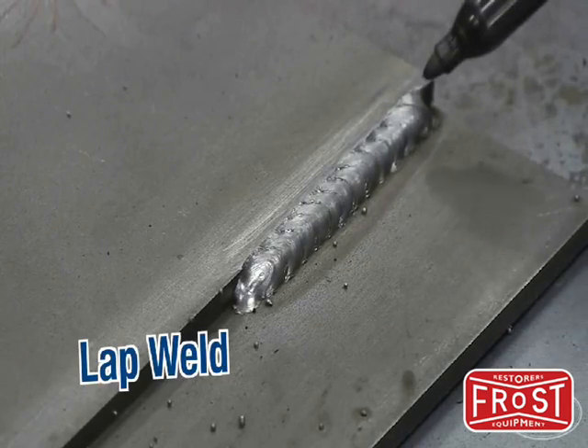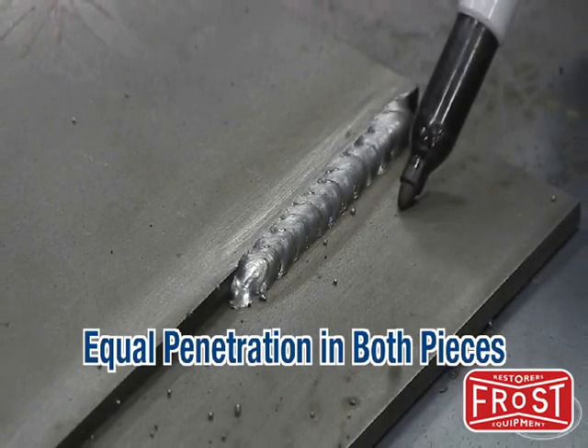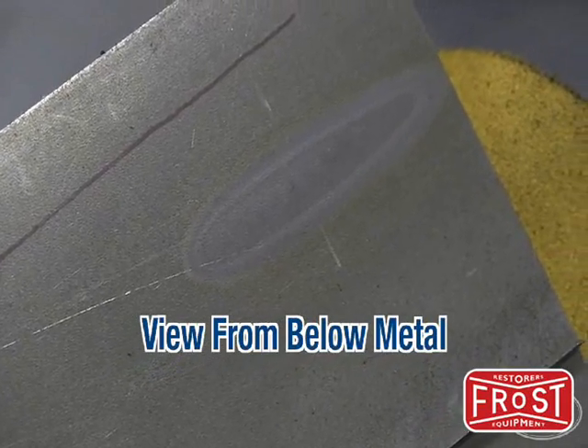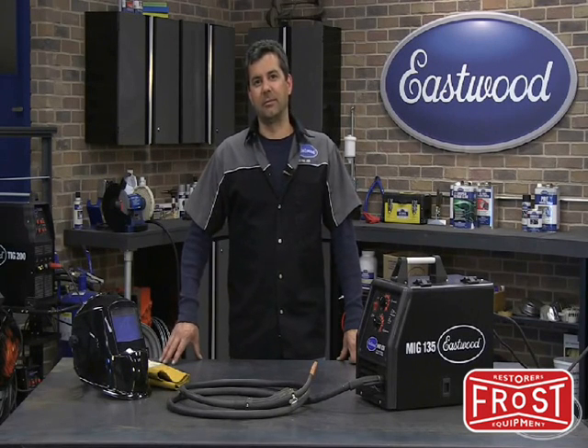This is our lap weld. As you can see, the circular motion we've been using assures you've got about 50% penetration in your top piece and in your bottom piece for a structural weld. So we've shown you some of the common beads you're going to need for sheet metal and also for the heavier plate. Now we're going to show you some of the common mistakes and how to correct them.